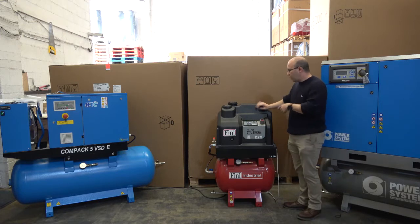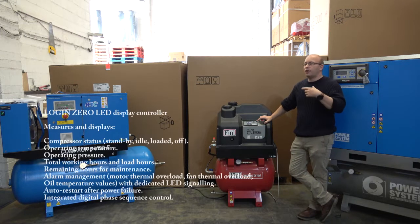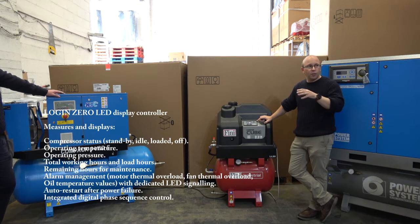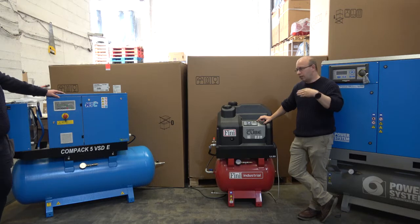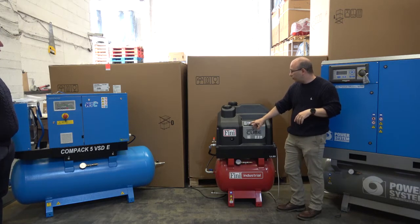This machine has what we call the Login Zero controller. The machines act more like a piston compressor in the way they start and stop — they come up to pressure and come to a dead stop. Then as pressure drops, the machine will restart again, but they don't have any run-on time that you would normally associate with a rotary screw compressor. As a consequence, any chances of emulsification should be kept to an absolute minimum. It's literally one button to start and one button to stop.